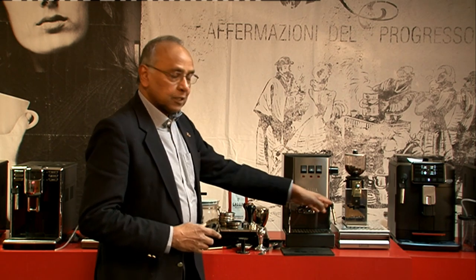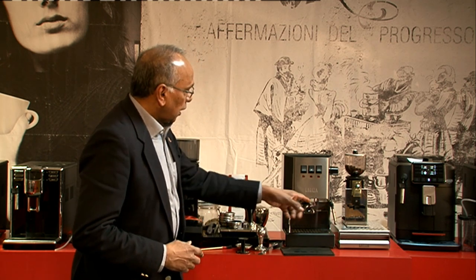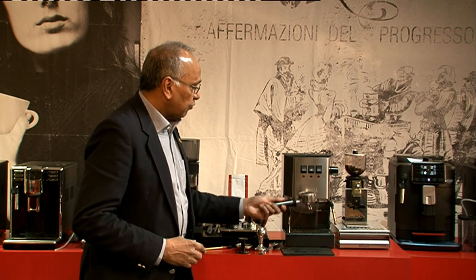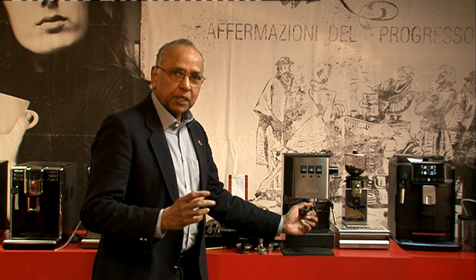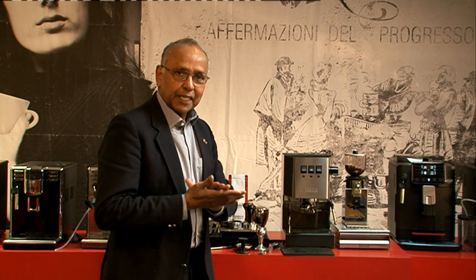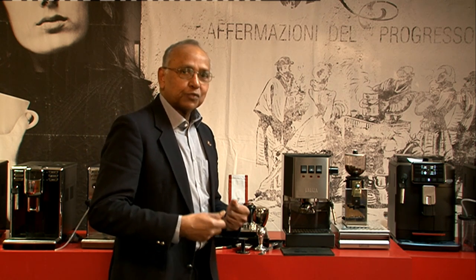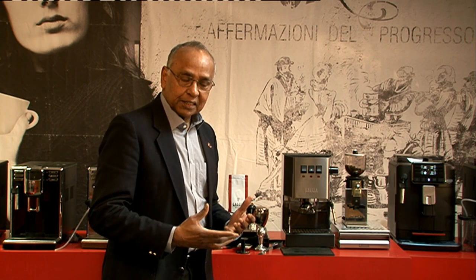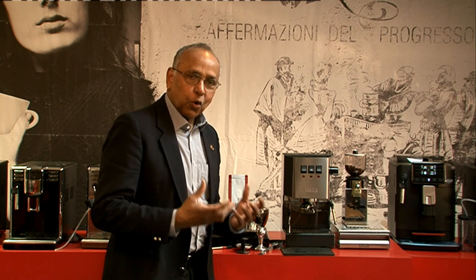This machine has got the rocker switches, the Classic Pro steam arm — a professional steam arm — and a heavy filter holder with three different baskets. One is called the perfect crema basket, which is more of a trainee basket with two different layers, so you get a nice creamy finish. But if you have a good grinder you can grind finer and make a real espresso, making this a home barista kit.